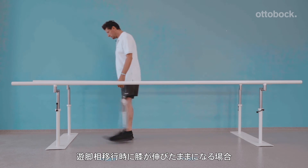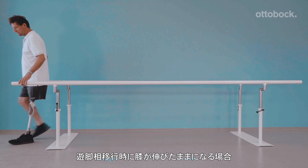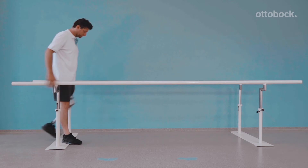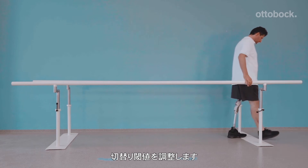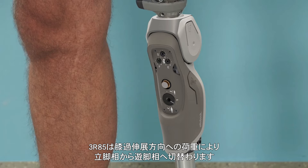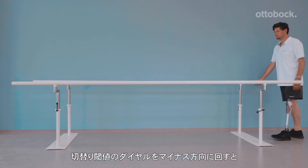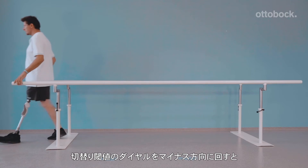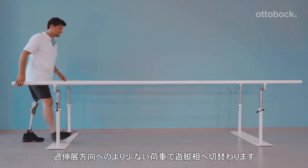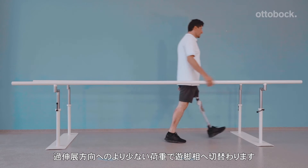Should a so-called hitch occur, the stance phase of the knee is not releasing properly into swing phase. In this case, the stance release threshold needs to be gradually turned in the minus direction with a 4mm Allen wrench. Once optimally adjusted, you can see the knee smoothly release into swing. Our model demonstrates how a fluid motion sequence triggers stance release.